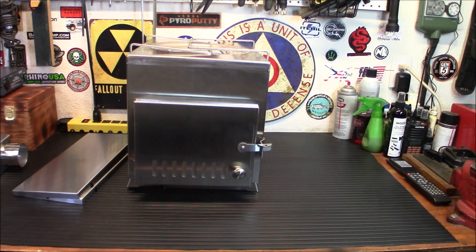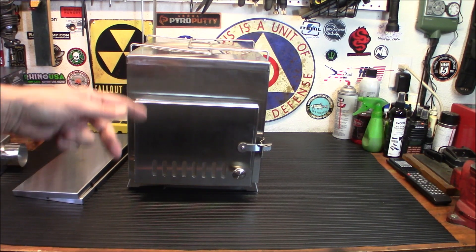Hey everybody, welcome back. Today we're taking a look at something kind of unique and really, really well made — the VIVOR Stainless Steel Wood Stove. Let's check it out.